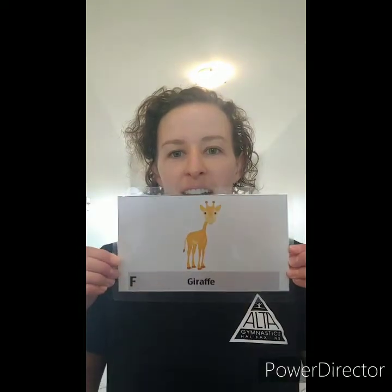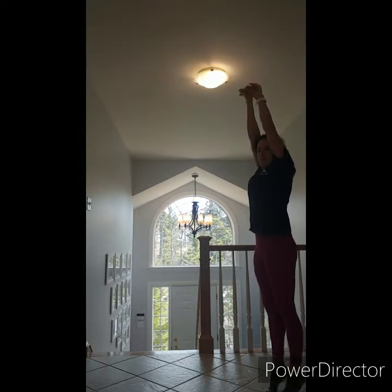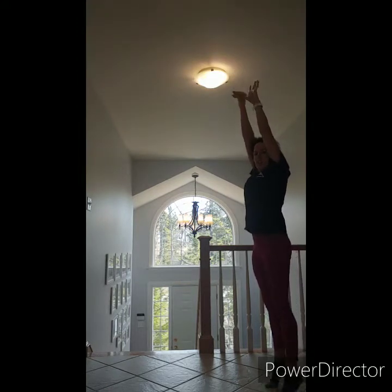Our next animal has a very long neck. Can you guess what it is? Yes! A giraffe! All right, a giraffe just like this. We're going to pretend we're giraffes. We're going to be very tall, so we should probably get up on our tiptoes. Make our arms reach up high, pretend that it's our mouth up there, crunching and munching the leaves in the trees.